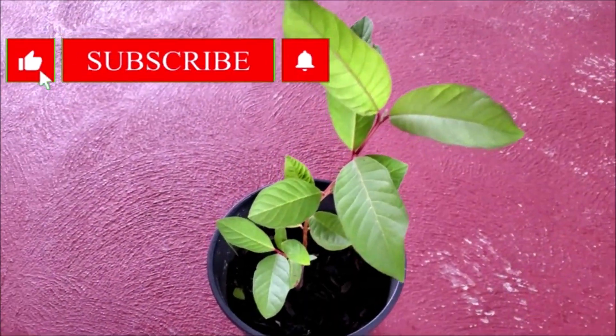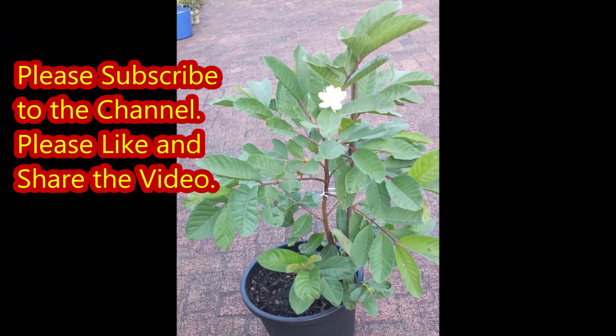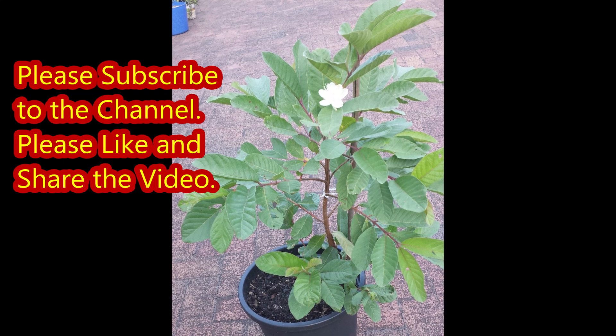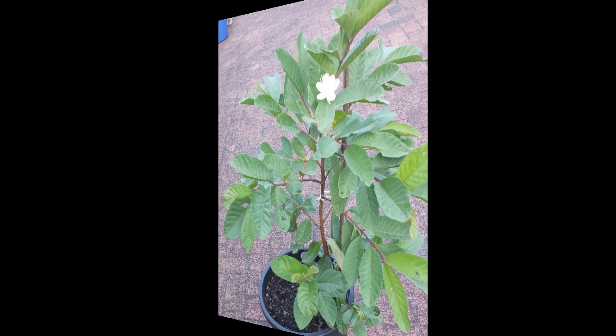The new plant will grow fruit in the next growing season. Please subscribe to the channel and press the bell icon to be notified when new videos are uploaded, and please like the video.